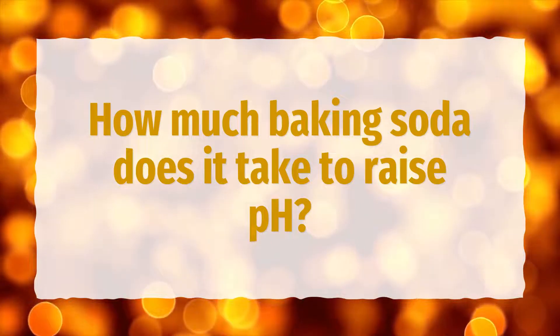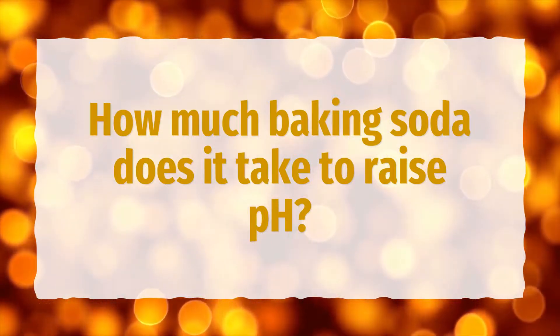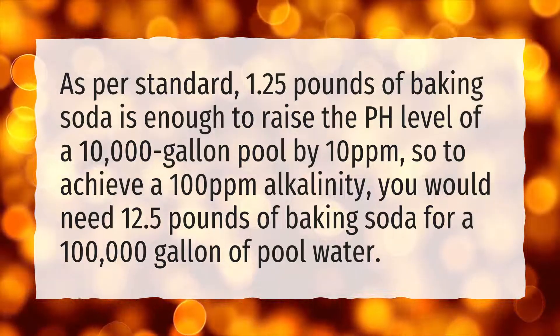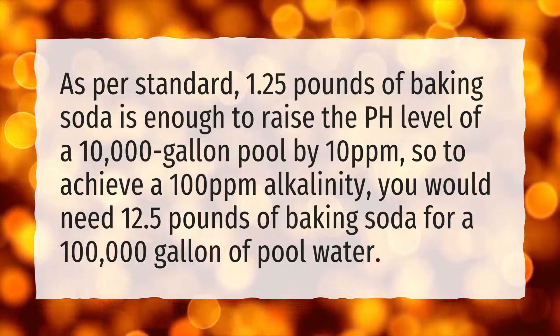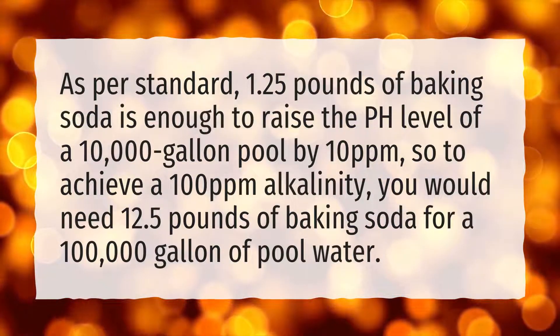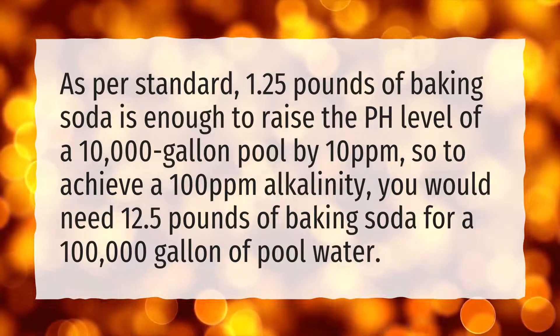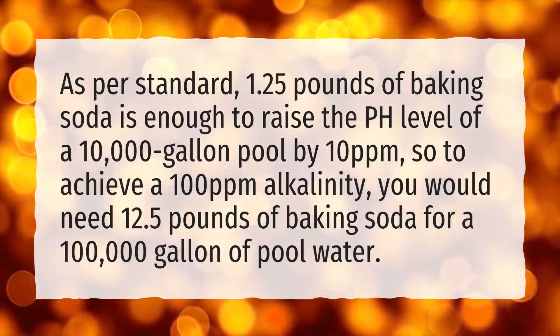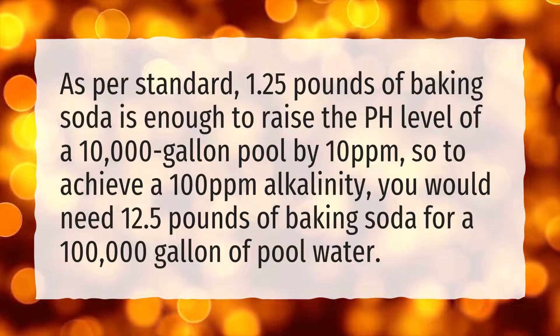How much baking soda does it take to raise pH? As per standard, 1.25 pounds of baking soda is enough to raise the pH level of a 10,000-gallon pool by 10 ppm. So to achieve a 100 ppm alkalinity, you would need 12.5 pounds of baking soda for a 100,000-gallon pool of water.